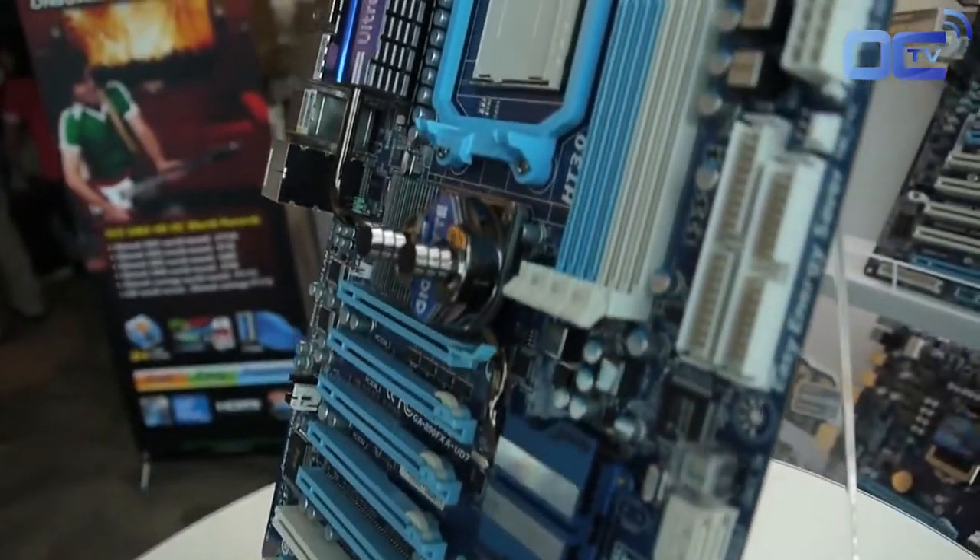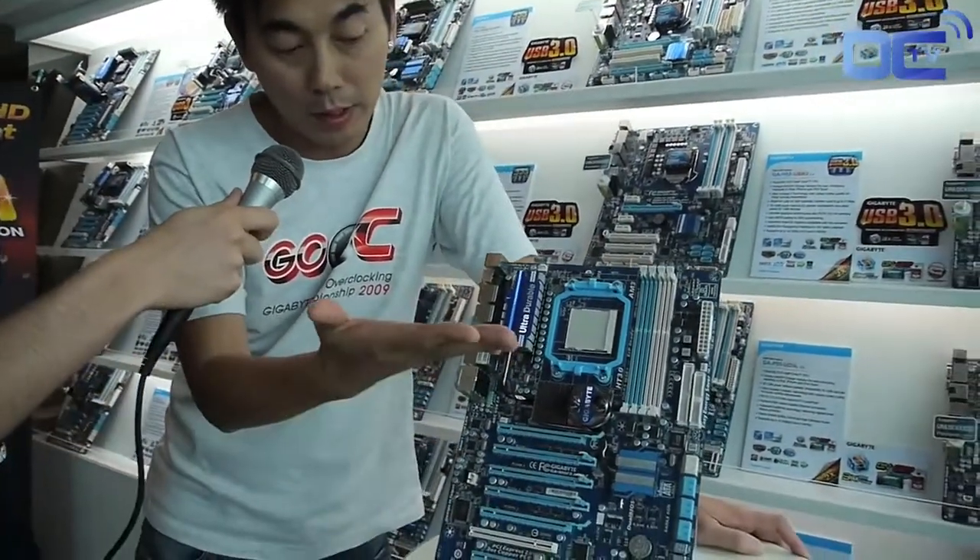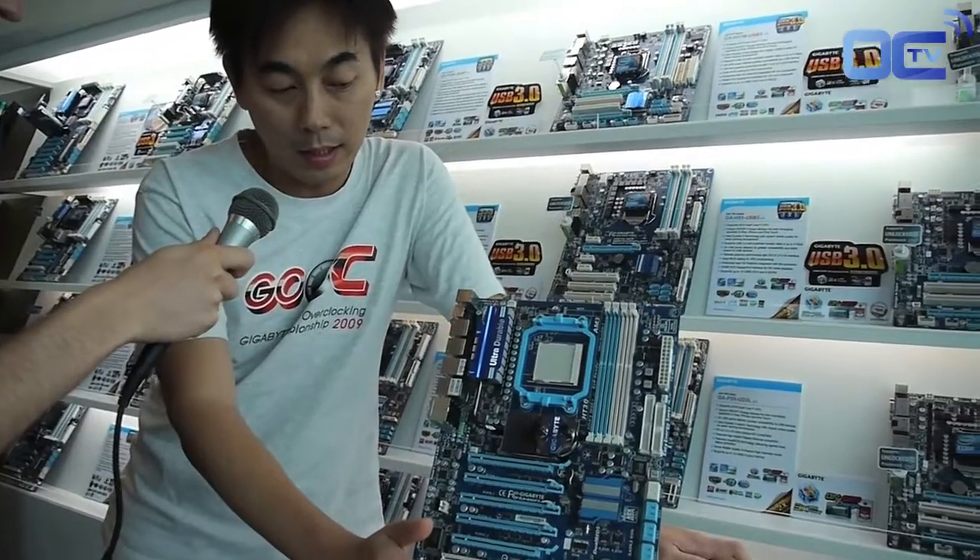So this is the latest AMD board 800 series, 890FX UD7. This board is, as you can see, slightly bigger than the traditional ATX, because this board can accommodate four-way CrossFire graphics cards. It also has the latest water cooling, and we can also put on the hybrid silent pipe.